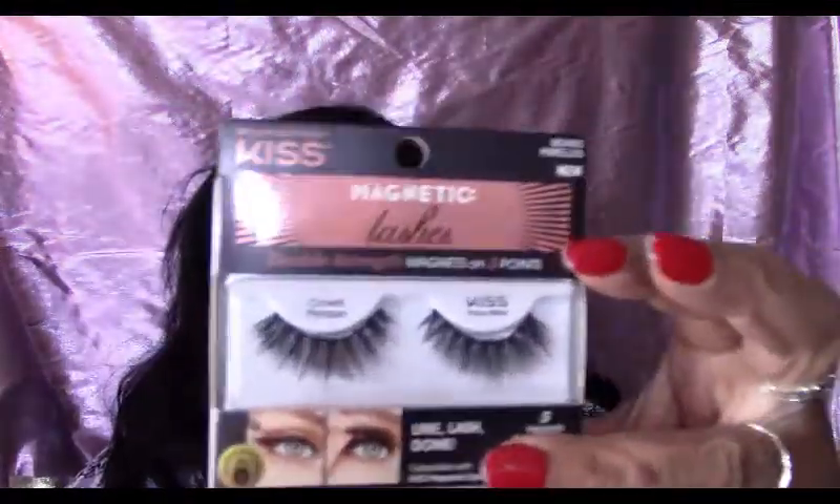Next are the magnetic lashes from Kiss. I made the mistake of buying the Crowd Pleaser style, which I absolutely love, without realizing it didn't come with the liner. It says to line with Kiss magnetic liner along your lash line, wait until it's dry, then click the lash right on. It also gives a tip that if the lashes are too long, you can cut to where the next magnet is so nothing hangs off the end.